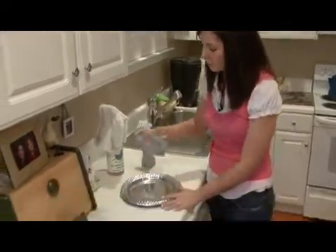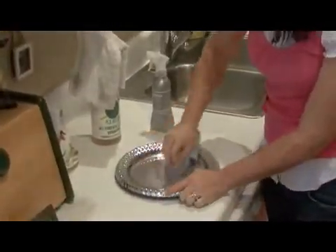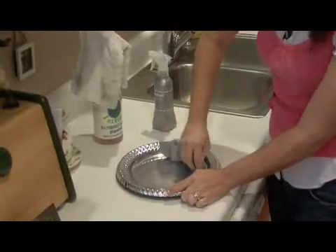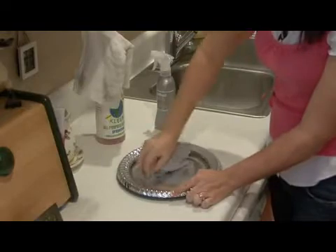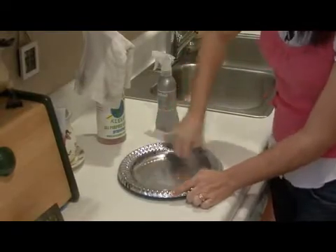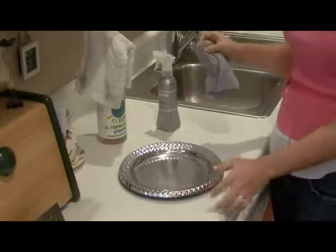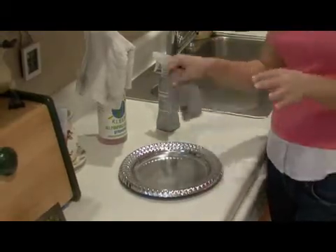Next, you just want to take your metal polish and buff it onto the mirror. This particular stainless steel polish won't leave streaks — it will dry like a window cleaner and it won't leave any streaks.